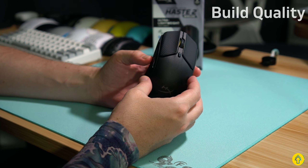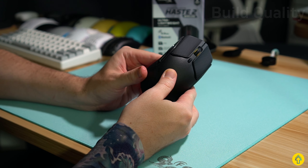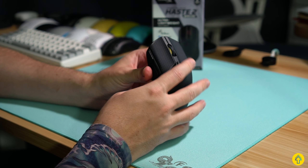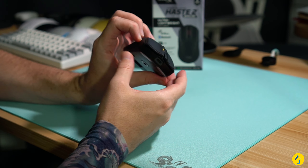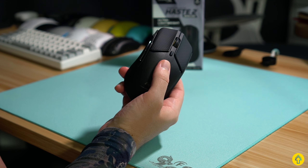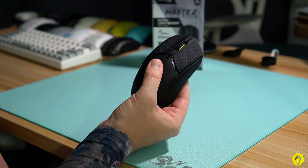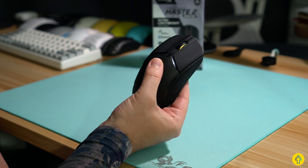Build quality overall feels exceptional. There is zero flex — it's very similar to the Harp Ace mouse I reviewed recently. It's as rigid as can be, no rattling. The main clicks are tensioned nicely with very little side-to-side play. One point of concern: you can activate the DPI switch if you grab it and give it a light squeeze. You'll see the RGB on the scroll wheel turn from yellow to green when the DPI activates.